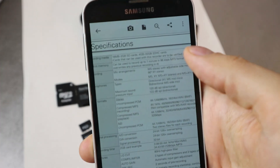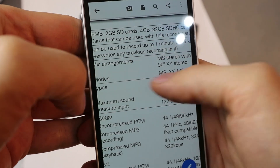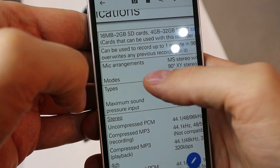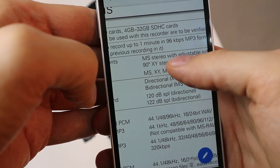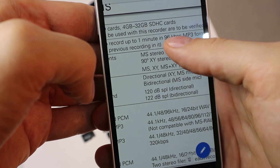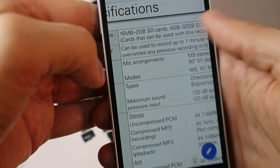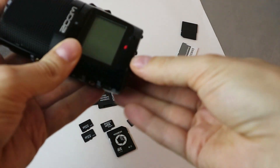Here we have it — you can find it in the manual PDF. Right here: recording media, 16 megabytes to 2 gigabytes SD cards, or 4 gigabytes to 32 gigabytes SDHC cards. And then you have to test each card individually, of course. So that is that — no SDXC cards for this device.